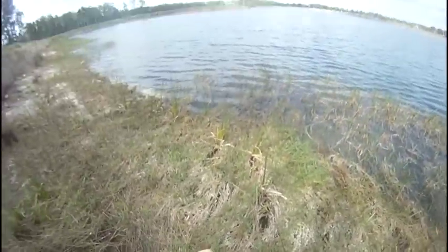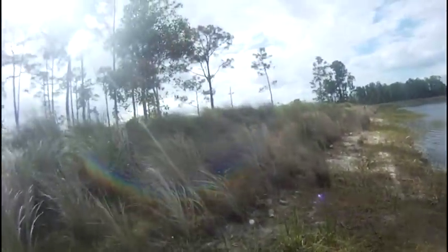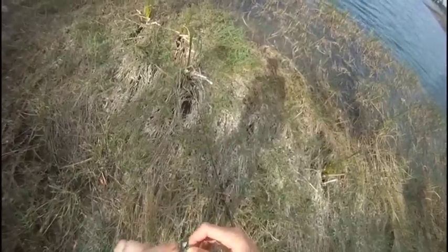Still using the Watermelon Red Zoom U-Vibe Worm at this real nice lake — crystal clear. Clear lakes, I throw my swim jig, and the swim jig has been working out.